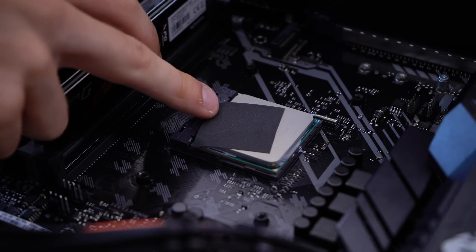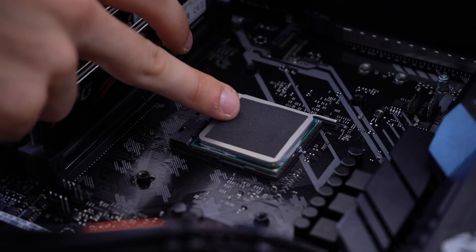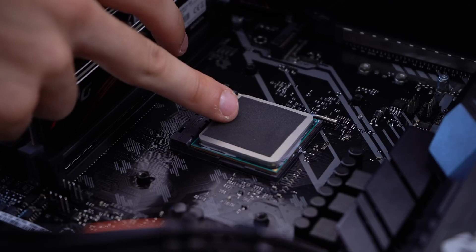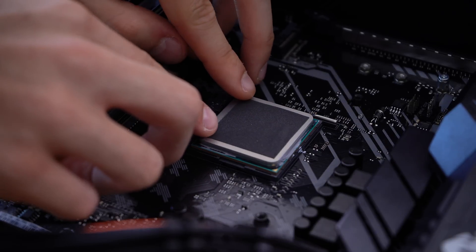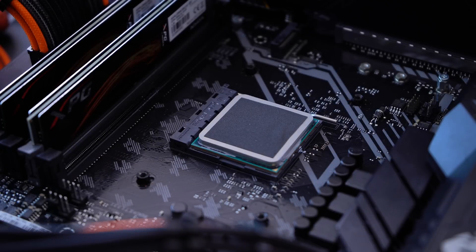Am I impressed? Yeah, absolutely. The idea that a thin sheet of essentially carbon can cool and overclock a CPU is still a bit mind-blowing to me. I've never worked with any thermal pad like this apart from ones used to cool VRMs and VRAM modules — I've never used something like this over a CPU. It still seems almost like pseudoscience to me.